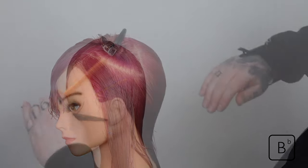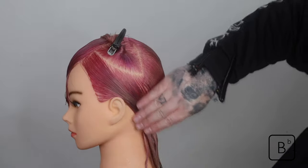This also helps us to isolate the section which we're going to have as our mullet.